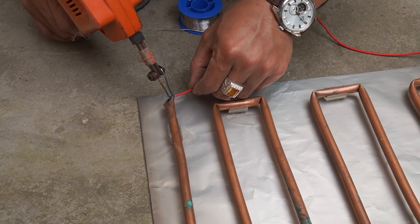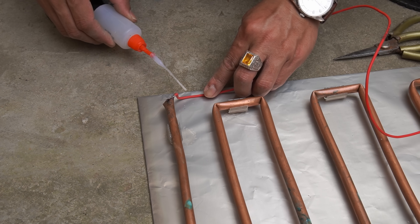To use electricity from the solar panel, we need to connect the power wire to both ends of the copper tube.